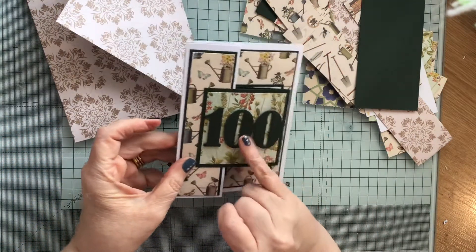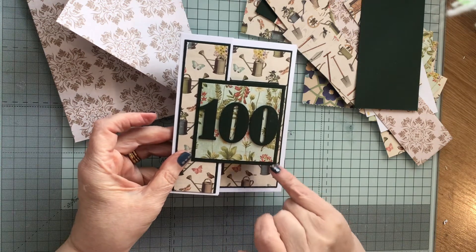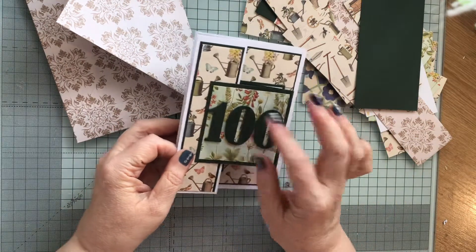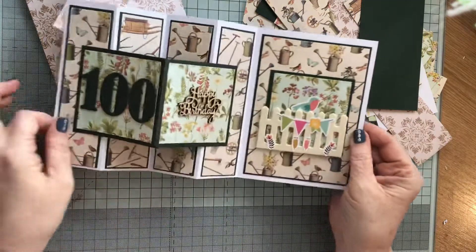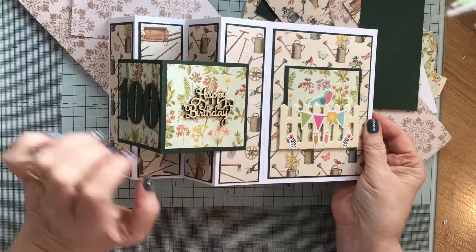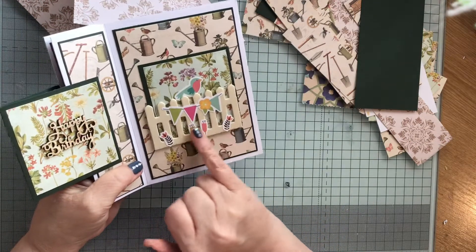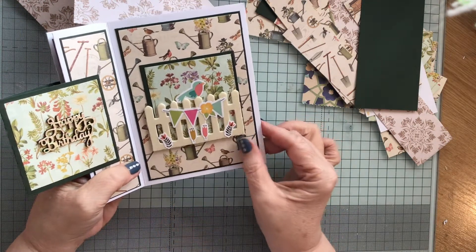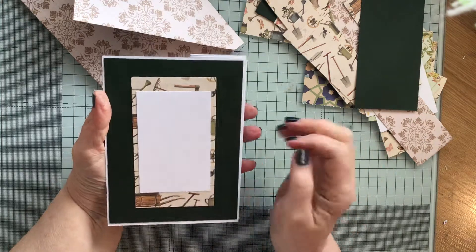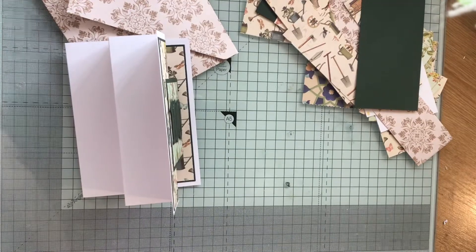I've put a hundred on the front, so this is coordinating cardstock with my layering cardstock. I did it in gold to start with but it just didn't pop like the green does. On here I've got a wooden embellishment saying happy birthday which I put some stickles on — my crystal stickles — and on here I've put a wooden fence. On the back I've just layered this up so that it can be signed, and I'm going to put one of my stickers on.